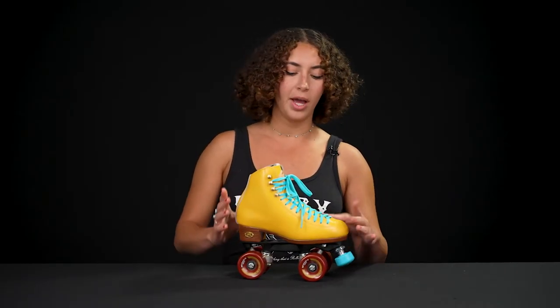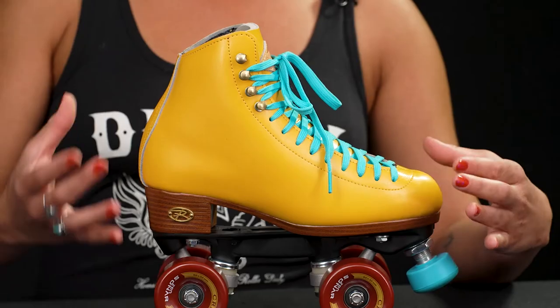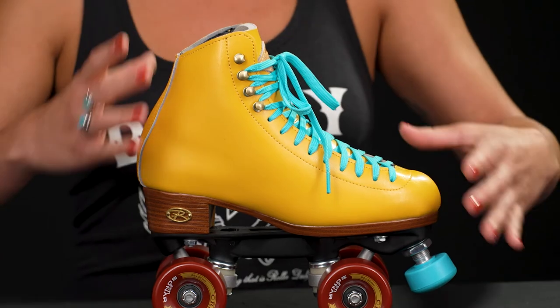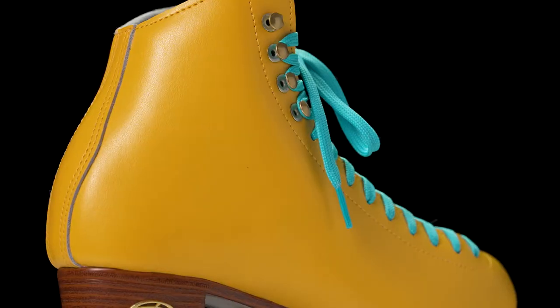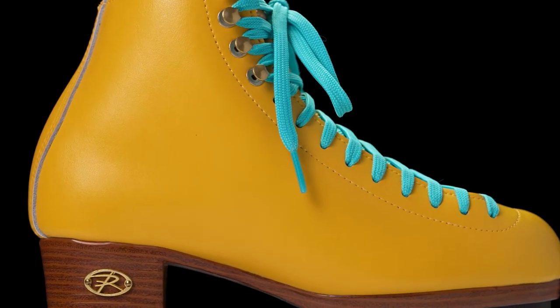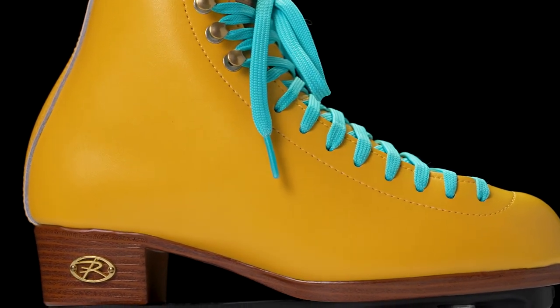Starting off with the boot, Rydell went off of their 120 model boot, but it has a little bit slimmer of a fit than the black model and about the same as the white model. The uppers are made out of leather, but they're coated with vinyl so that they are a little bit more water resistant.